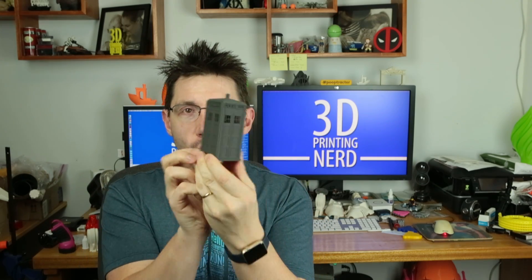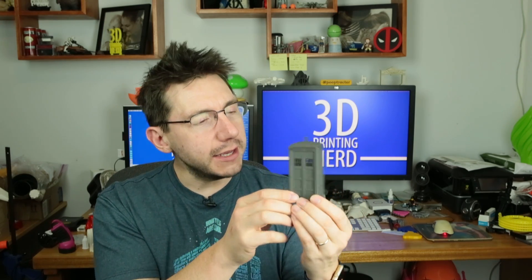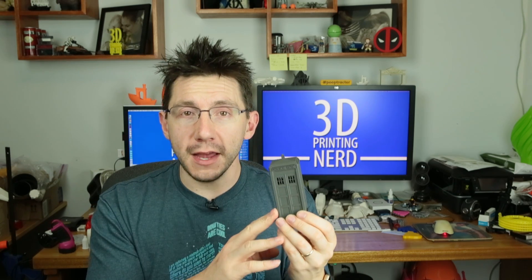This is a TARDIS printed with Proto Pasta's Magnetic Iron PLA, and the detail is wonderful. You can see how detailed this TARDIS is — the roof is great, the light on top is wonderful, the windows are good. I did have a tiny bit of stringing and I hit it with a heat gun to get rid of that. But here's the interesting part: because this is printed with Proto Pasta Magnetic Iron PLA, it's got iron particles in it and those will rust. You can hit it with some saline solution and rust it. So let's go to the kitchen.